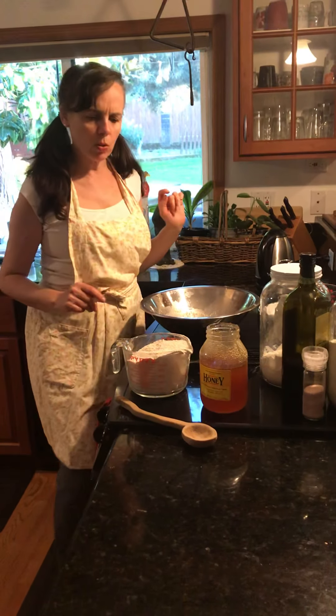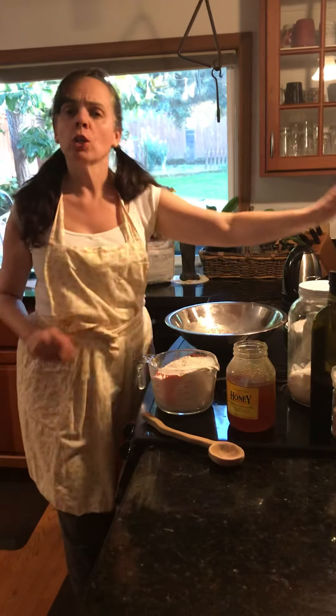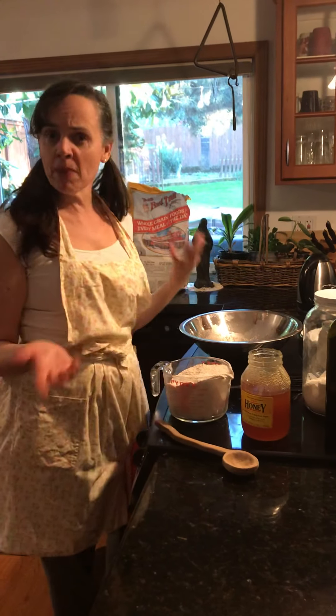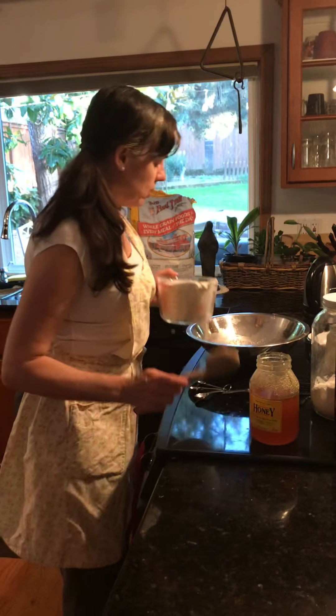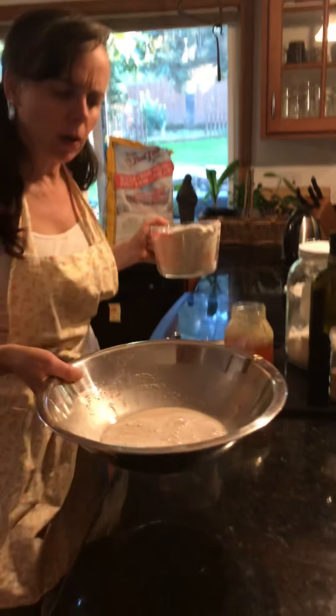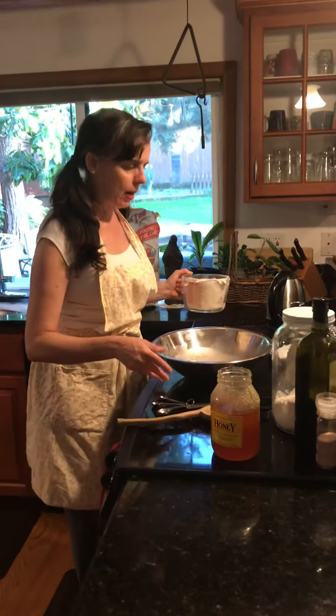Now what I'm going to do is move into flour. You can use gluten-free flour, you can use spelt flour, you can use whatever kind of flour you prefer. You can mix flours, but I suggest using one flour to begin with. Once it has nice big bubbles occurring in there — can you see that? — that's when I begin to add my flour.